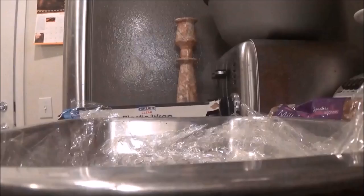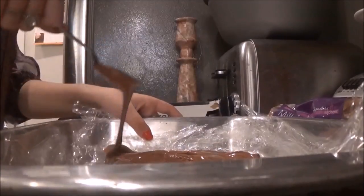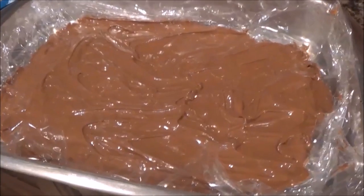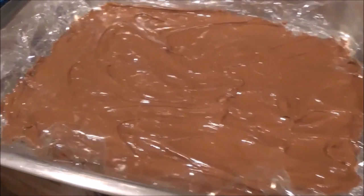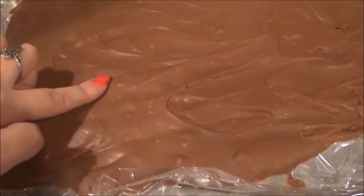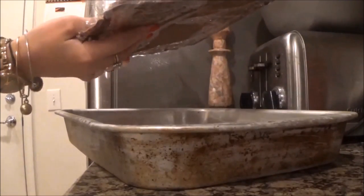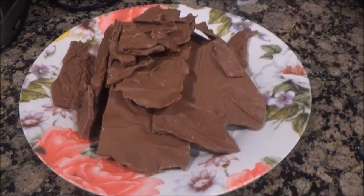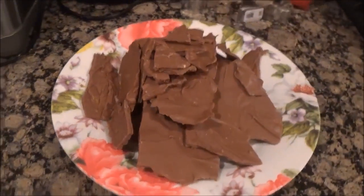Unless you prefer to eat the mixture as-is, which will still be delicious, line a tray with plastic wrap and pour the melted chocolate and peanut butter mixture into the tray. Make a pretty thin layer about this thick, and if you want to add anything else to your bark — like crushed pretzels or something — add it now. Then put it in the freezer for a couple of hours. After that, take it out of the tray by the plastic wrap and break it into servings. Serve your bark on a plate and enjoy.